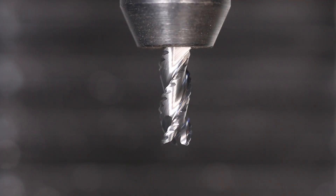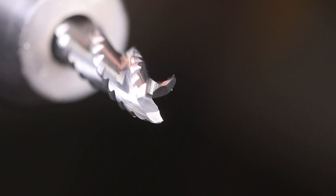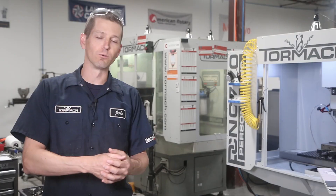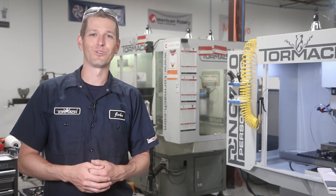Hi folks. 3⅛ inch corncob rougher from Lakeshore Carbide. It's their new tool called the TAS, the aluminum shredder. Let's put it through its paces on the 770, see what we can get on material removal, speeds and feeds, and then see if this is a good tool for the repertoire. Welcome to our Wednesday widget.